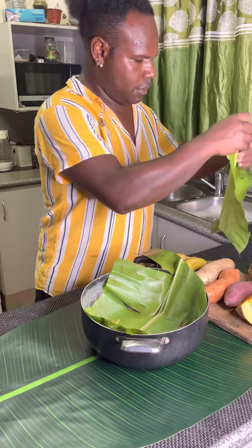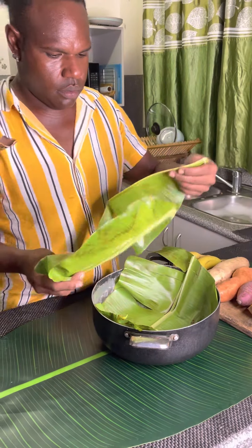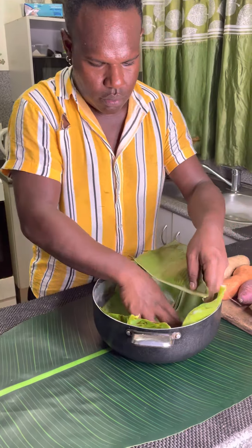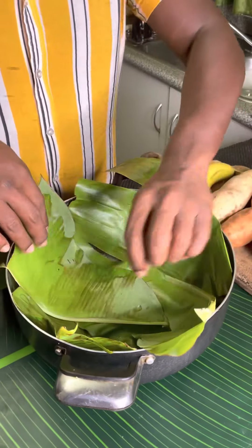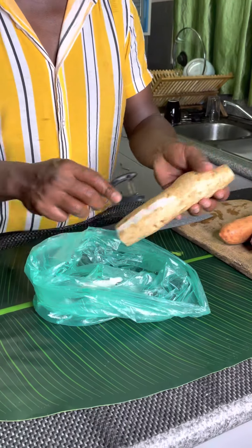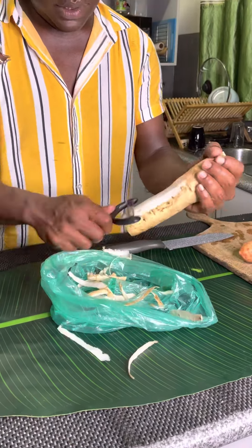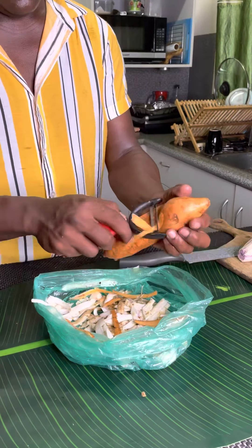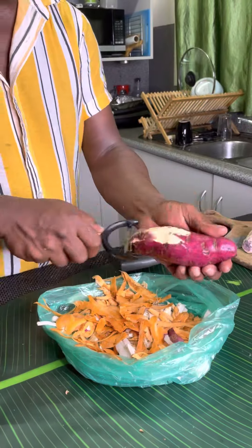Before I go start to peel my veggies — my kumula and pumpkin, taro, banana — I'm putting all the banana leaf inside the saucepan. Then I start peeling my kumula and all my taro before I get started.